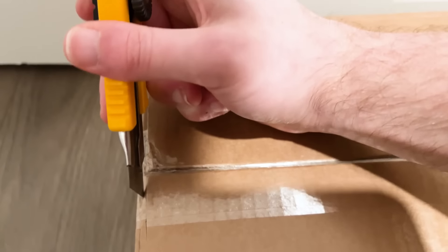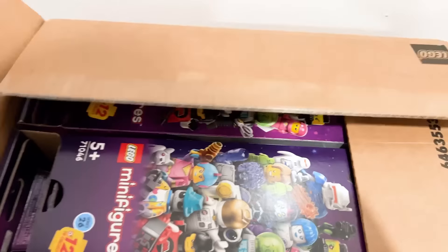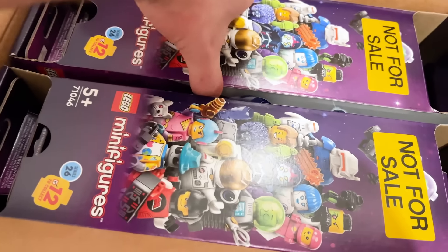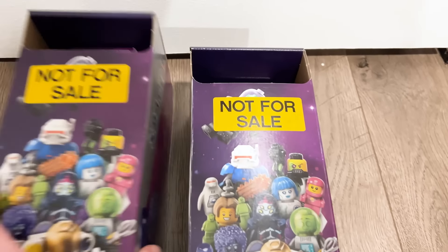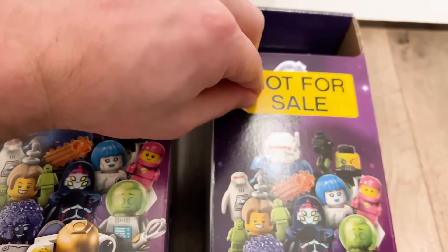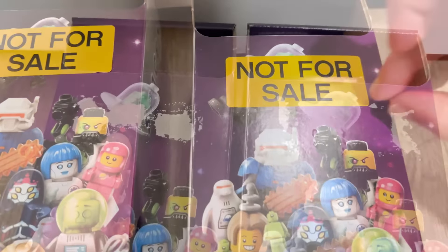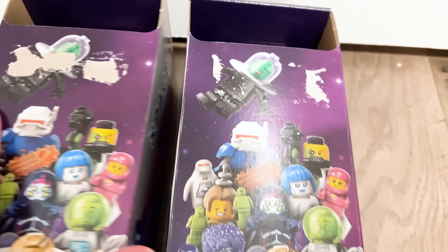You can already see what it says on the side of the box — yes, this is Series 26 and I'm so happy they listened to our feedback! I'm going to remove that sticker as fast as possible so it doesn't damage it. Oh no — they put it right on the front. I tried so hard to not let it peel and ruin the box, because I love collecting all the boxes I'm sent.